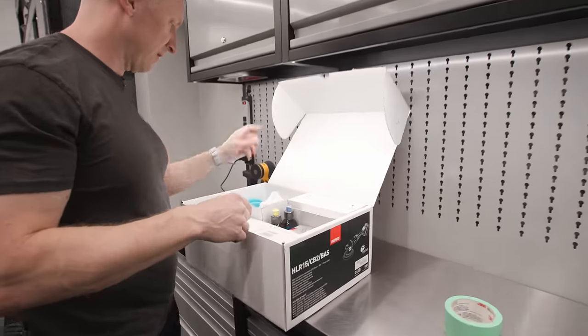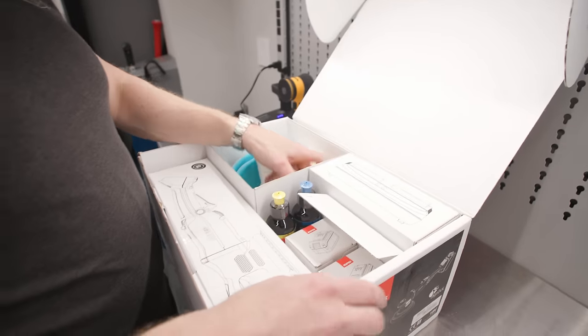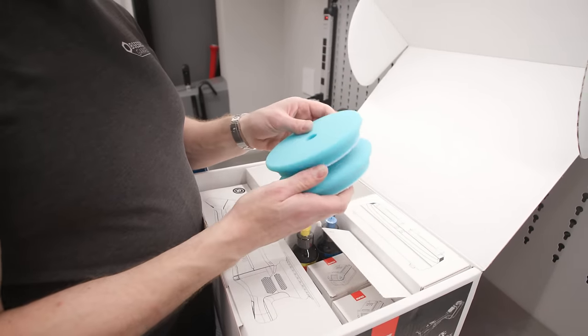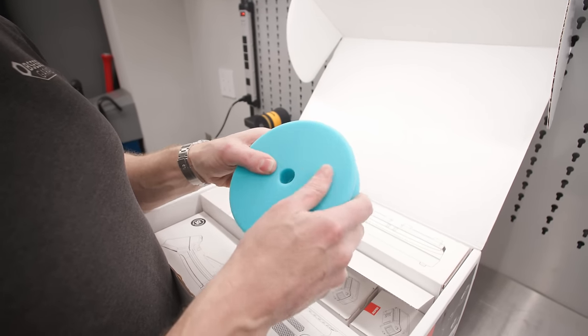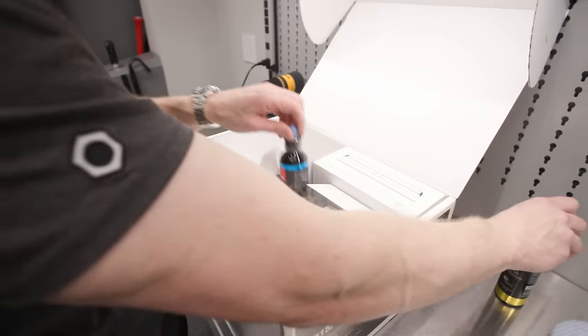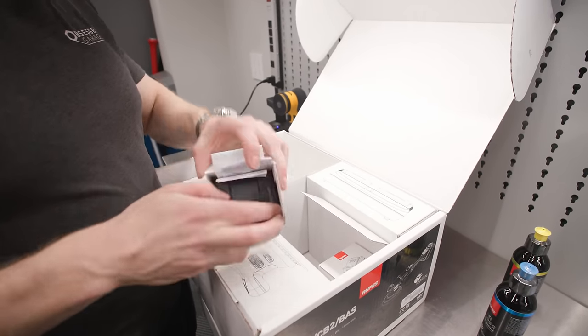I guess this is my unboxing of it. We've got two extras. We're going to blow through these pads, I'm sure. They have the new blue foam, which is sort of the medium stuff to replace the old blue - I think the old blue was brutal. Got some extra polish, got some batteries. I should probably get these on the charger if we're going to do some polishing.